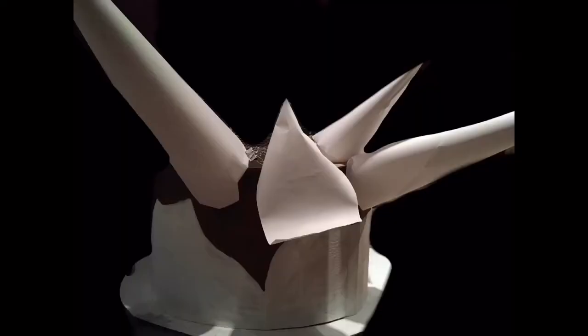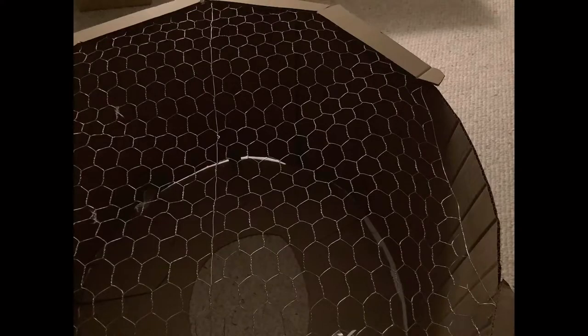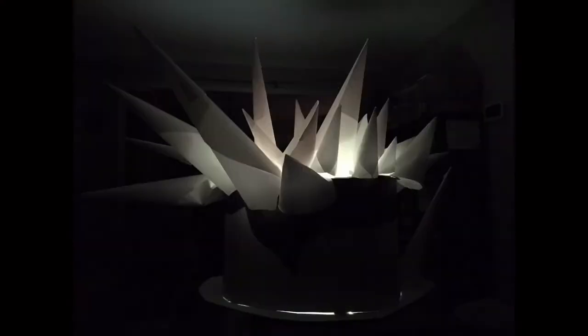The base was painted white and brown with watered-down paint. Ice spikes were created with simple white craft paper. Chicken wire was attached to cover the top of the cardboard base so that the ice spikes could be taped on top of it. We tried different light options but chose a blue LED light in the end. The light bulb is put on a lamp stand and placed at the opening at the bottom of the base.